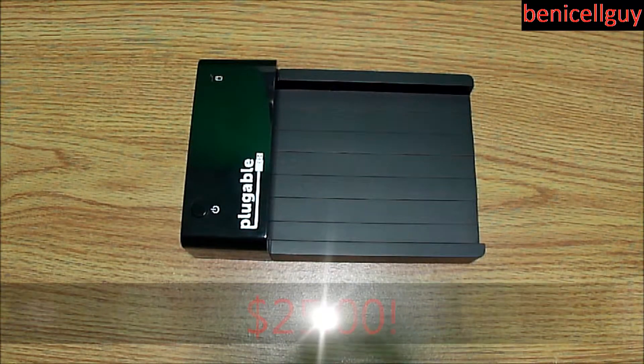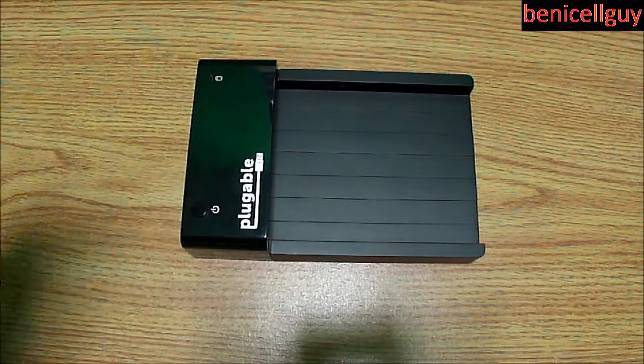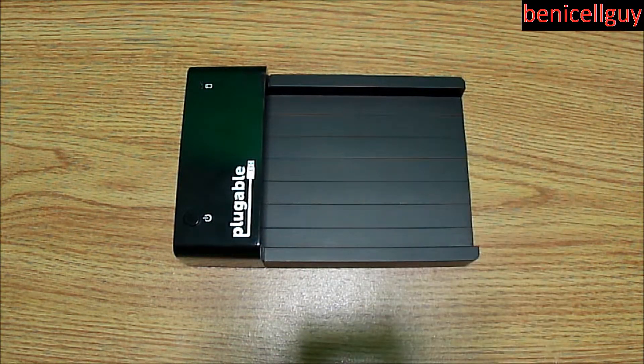I forgot exactly how much I paid for this, but I bought it on Amazon — it was shipped from Tiger Direct. I'll put a link in the description if you want to purchase it, whether on Amazon, Tiger Direct, Newegg, or wherever it's still available. It's made by Plugable — a really nice product. Get it for that purpose.